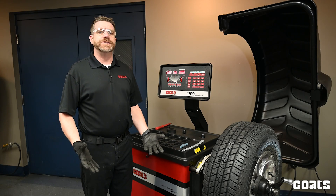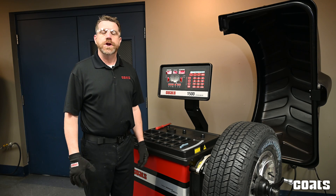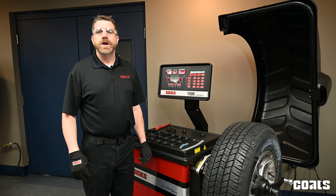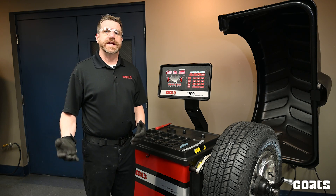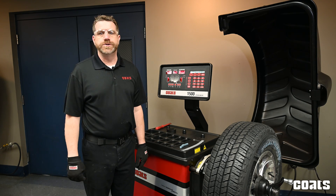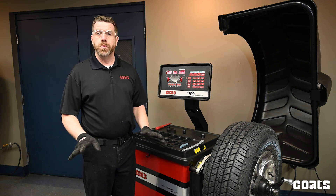Next I'll show you how to hide adhesive weights behind the spokes using a Coats 1500 balancer. You may want to do this for a customer that has custom wheels or is maybe fussy about having tape weights exposed in between the spokes on their wheels. This will hide the adhesive weights so the customer will not see them.